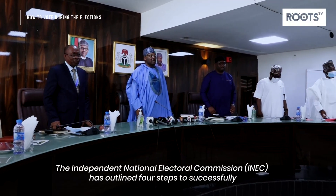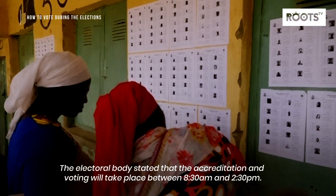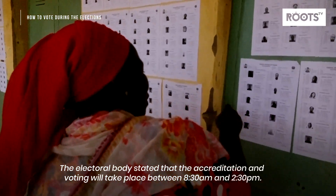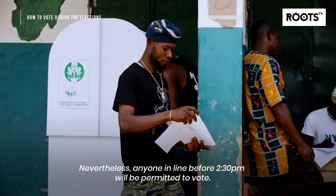The Independent National Electoral Commission has outlined four steps to successfully perform voting and what should be done afterwards. The electoral body stated that accreditation and voting will take place between 8:30 a.m. and 2:30 p.m. Nevertheless, anyone in line before 2:30 p.m. will be permitted to vote.